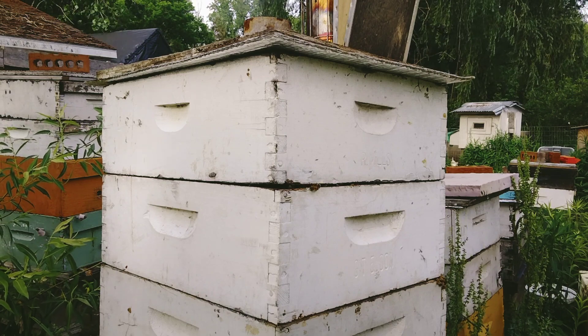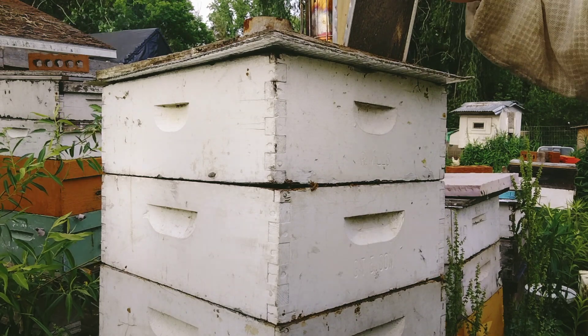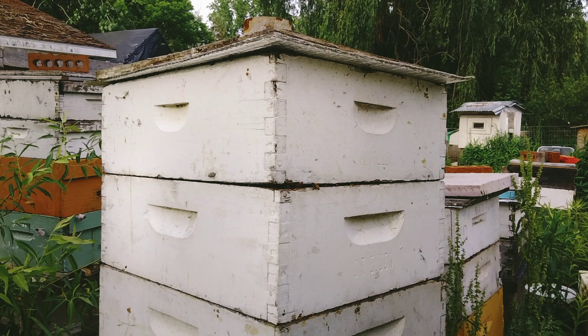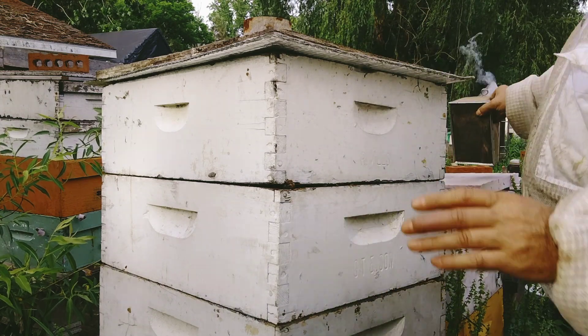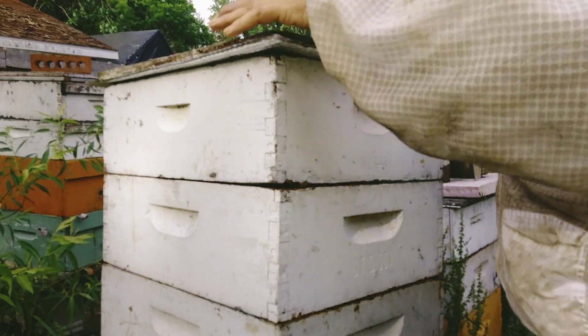These supers have been on exactly seven days. We had a really good black locust flow. I mean it was heavy — I know it was coming in heavy. But then it's rained the last three days. I think it was still a really good flow though. Those first few days were just incredible.